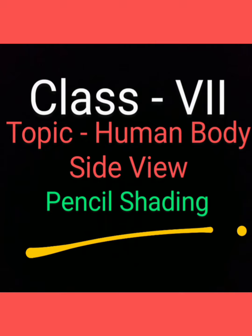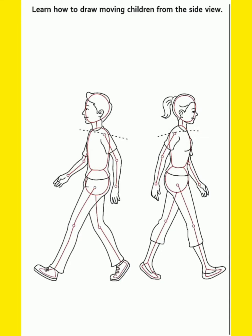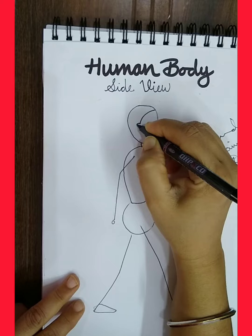Hello students, let's draw the human body from a side view. Open your book to page number one. You have been given stick figures, and with the help of them, you can draw the human body very easily.